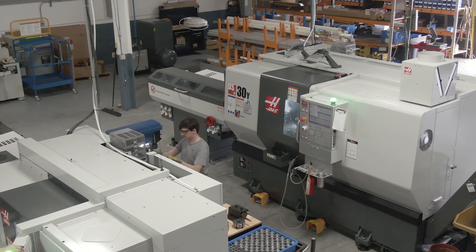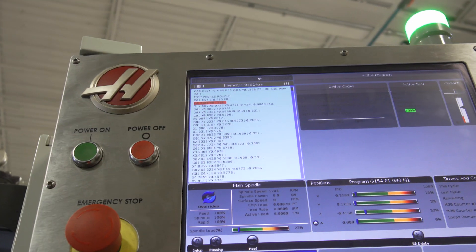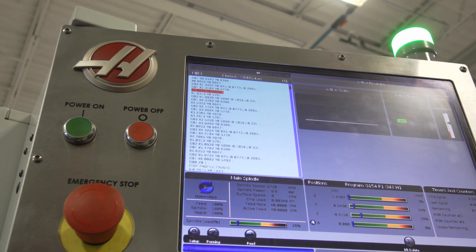When we were founded as a machine shop it was mechanical, it was dirty. Today it's CNC, it's computers, it's robots.